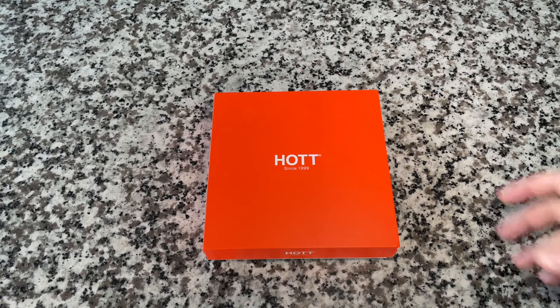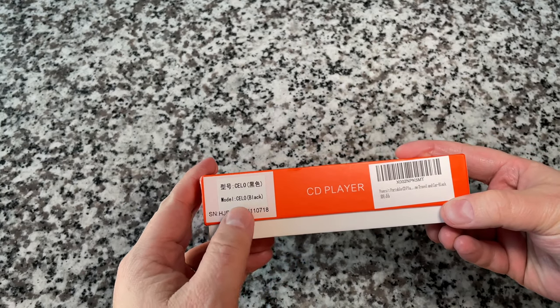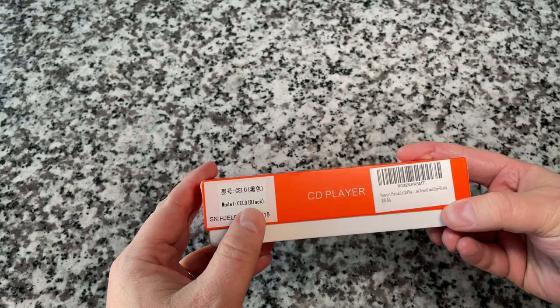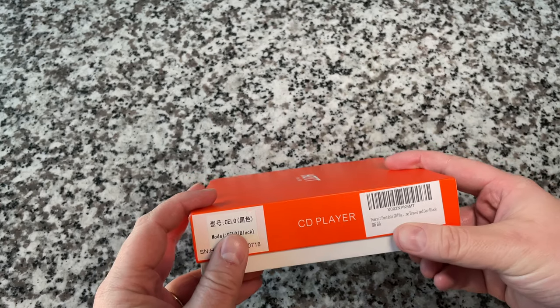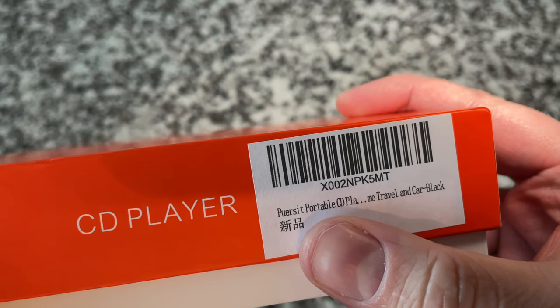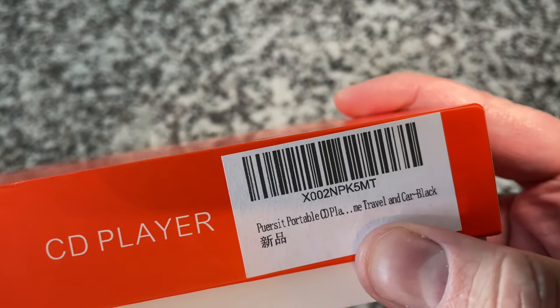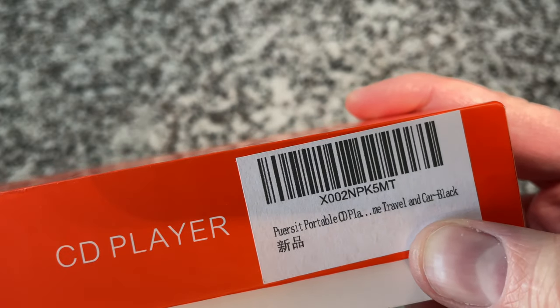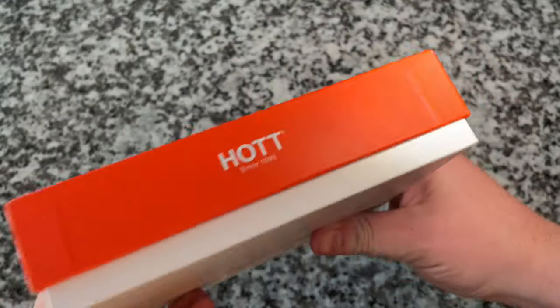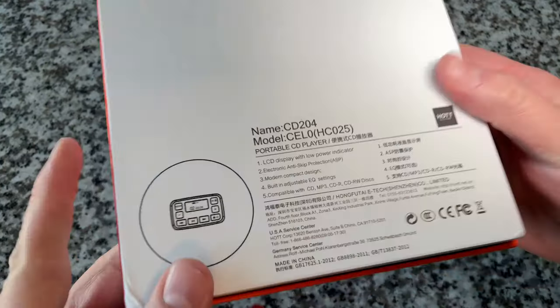On the side here, this is the model — Model CLO Black. Over here we've got what is either the distribution company or the company that makes it: Travel and Car Black. Let's look at the rest of the sides and the bottom.